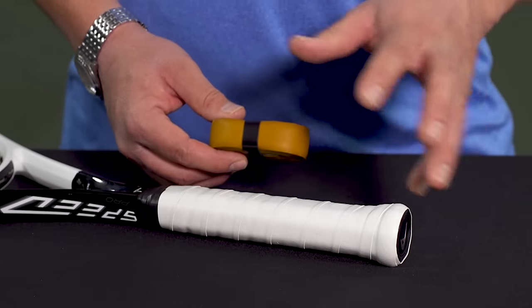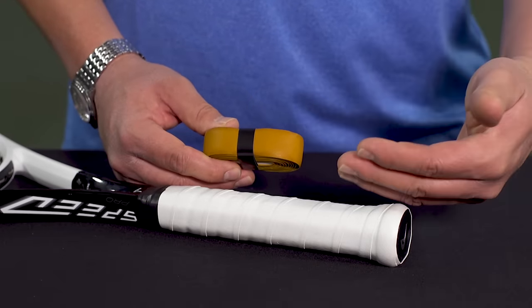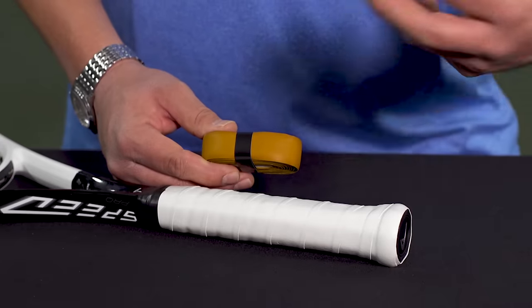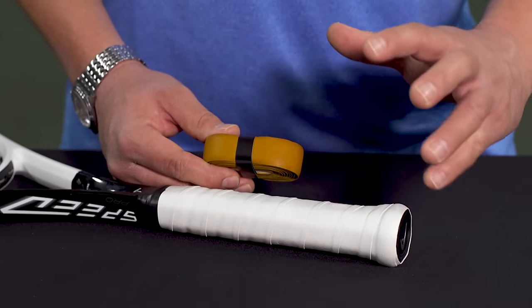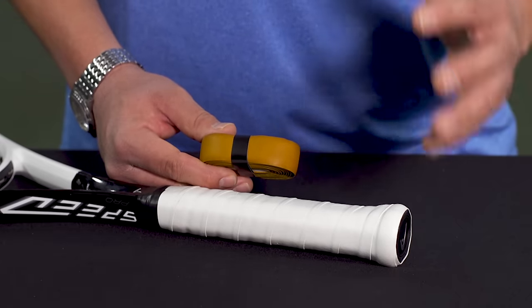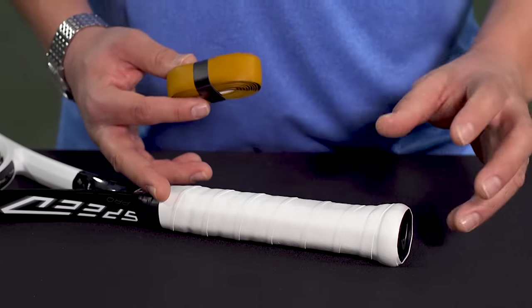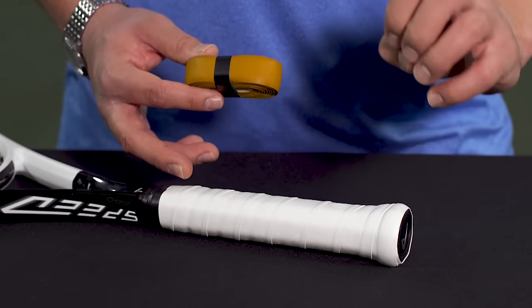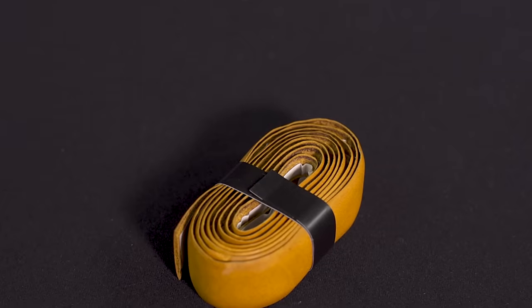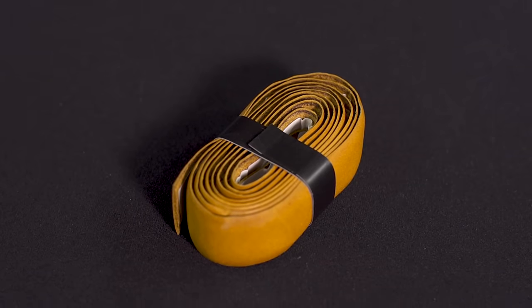Lastly, I often get the question about how a leather grip replacement affects the specs of the racket. If you take off the stock grip and add a leather grip — we have a video on how to put on a replacement grip — the leather grip on average adds about eight to ten grams to the handle. You're adding the weight throughout the handle, not in one spot. That's going to make the racket about two points more head-light or two points less head-heavy, and the swing weight effect is pretty minimal — usually about one to one and a half points increase.